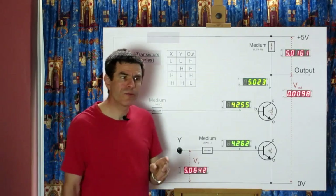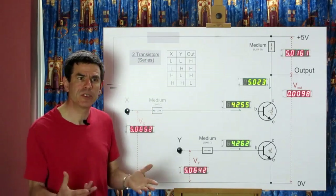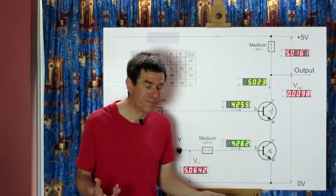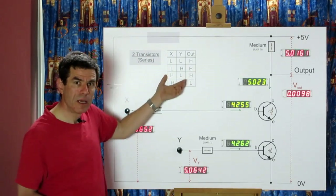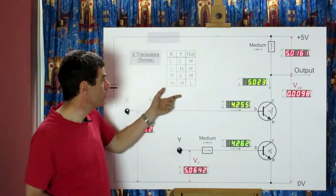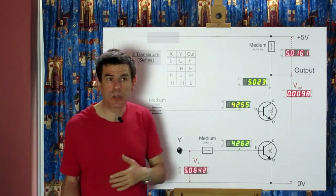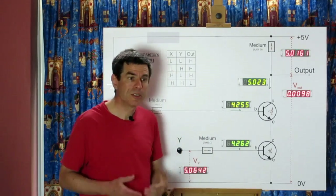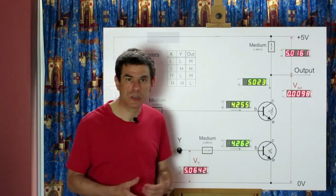With the single transistor there was an intuitive interpretation as an inverter — we got out the opposite of what we put in. It's not at all clear how to interpret this two-transistor table intuitively. In fact, we can't interpret it properly until we start moving from the world of electronics to the world of logic. So the next thing we need to do is look at logic and what logic functions are available.